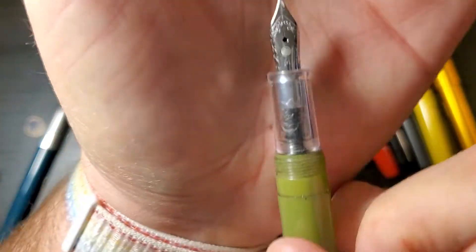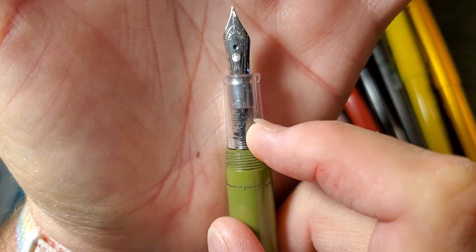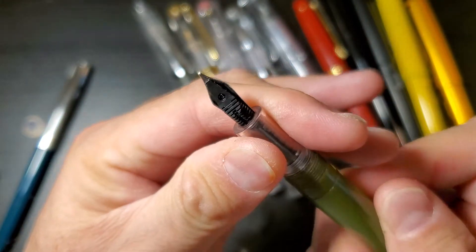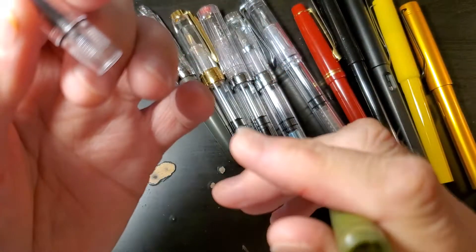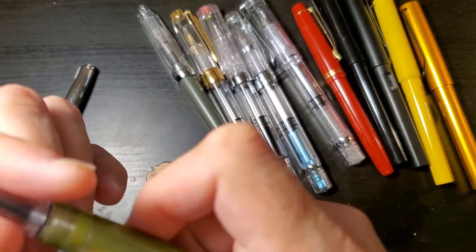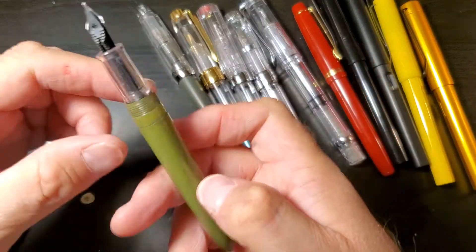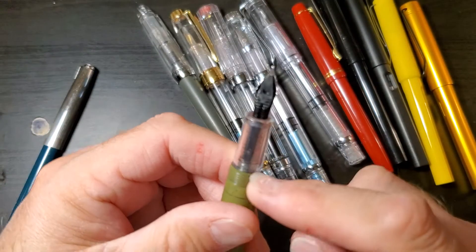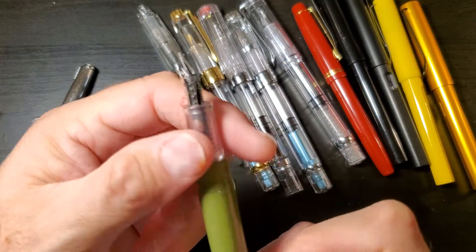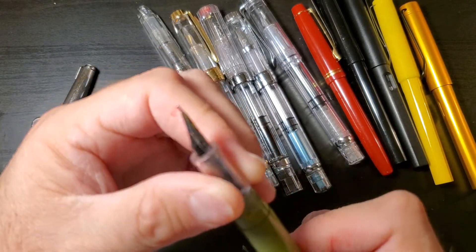Another Jinhao 992 with a medium Monteverdi nib, and this also is an eyedropper. These are great pens if you want to write for a really long time. The only problem with this one is I don't have a cap for it. I know, that's probably not great, but...